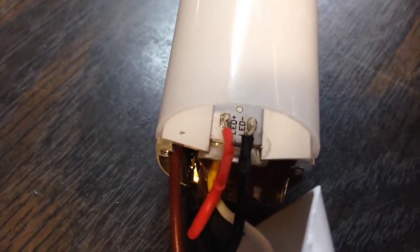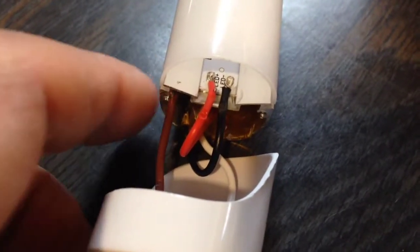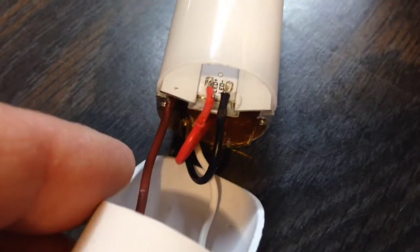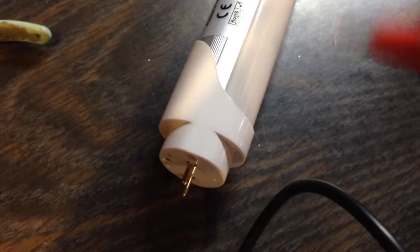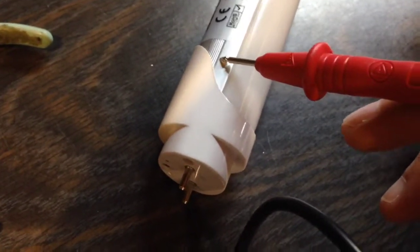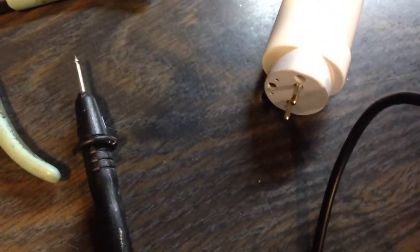It's soldered back on, and now I will push this cap on and screw it on. Then I'm going to do a continuity check to make sure that nothing is touching the aluminum housing for safety. I have it screwed back on, and now I'm doing a continuity check between each post and the aluminum housing to make sure nothing is shorted. Then I can plug it in.